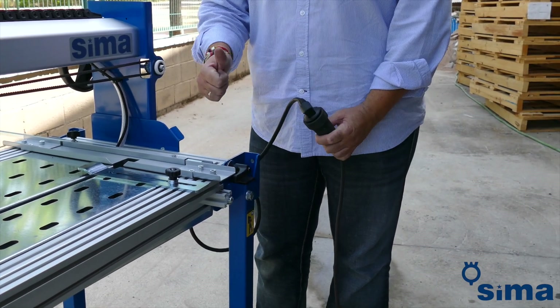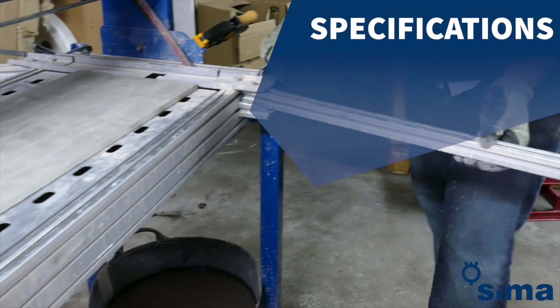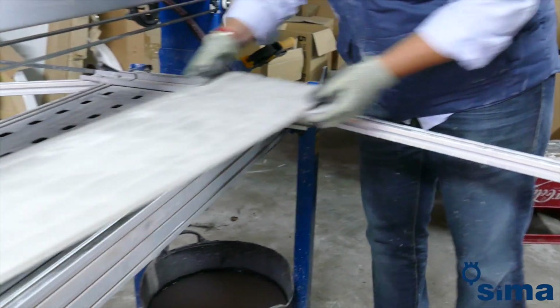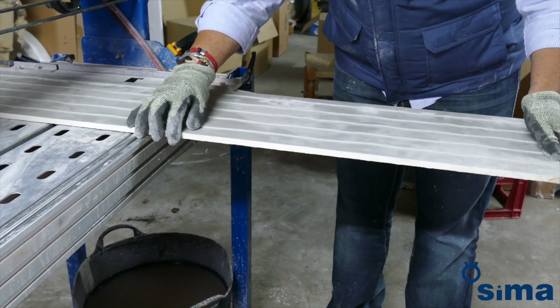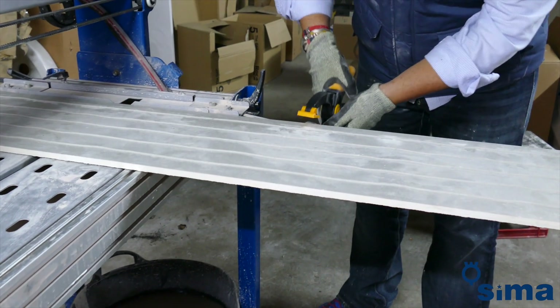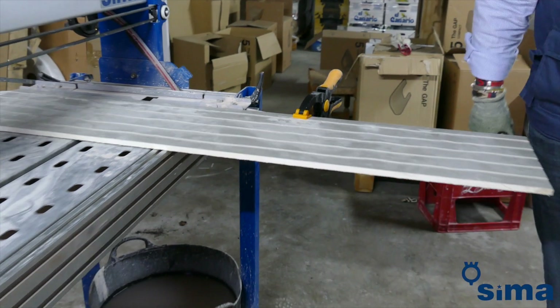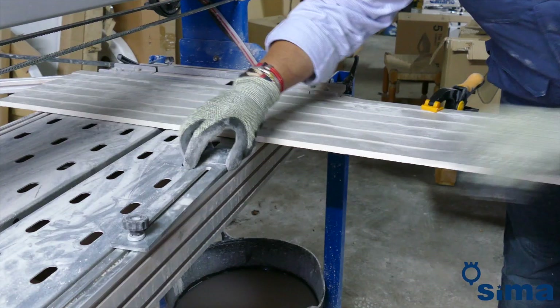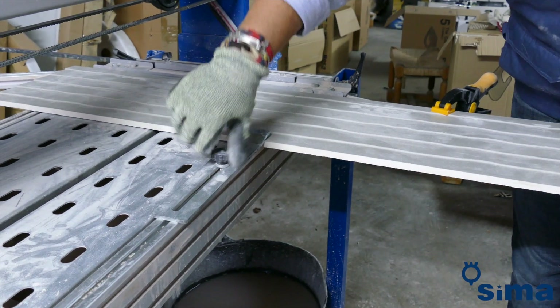Connect the machine to a power supply suitable for the machine motor. The Keramax provides a cutting length of up to 1,300 mm. In addition, it is equipped with folding arms that once extended support large porcelain slabs. Use the treadmills to fix the porcelain or to set a limit. In addition, you can use the set of adjustable tweezers to fix the tile by immobilising it during cutting.